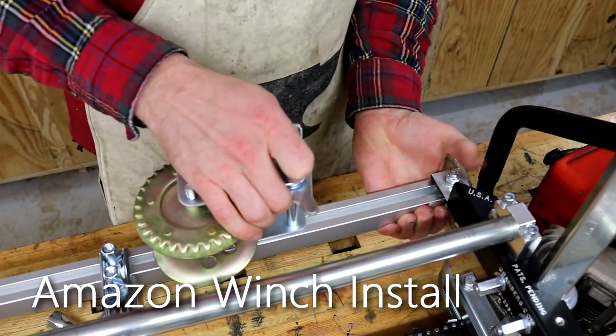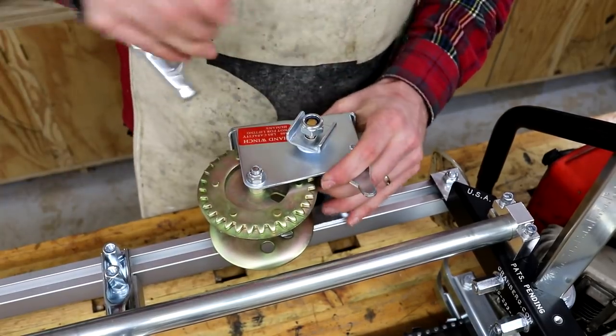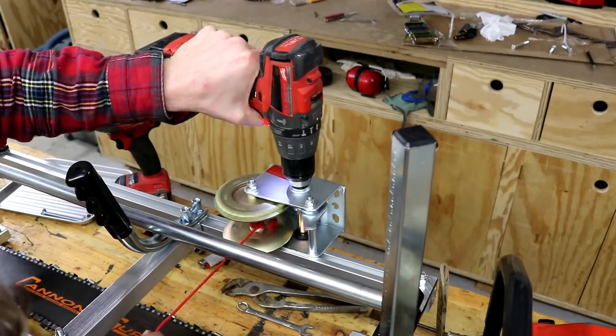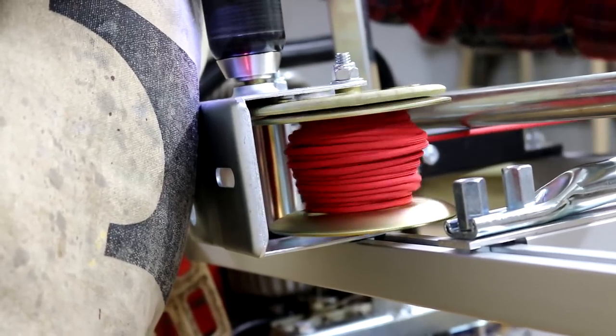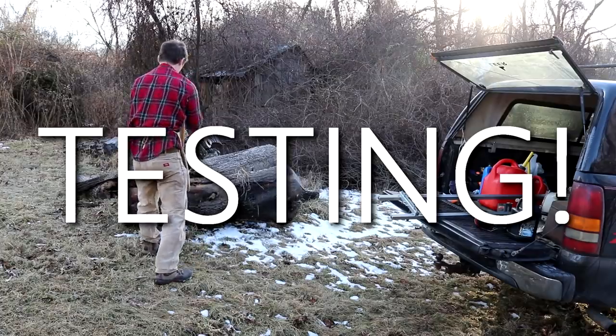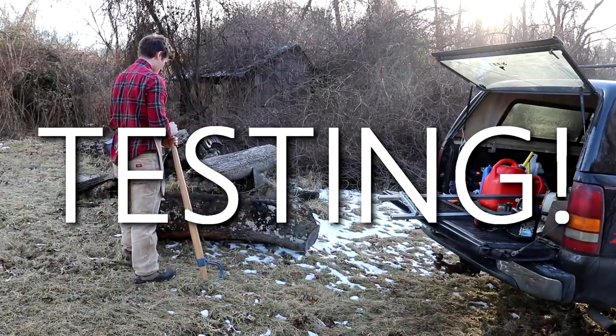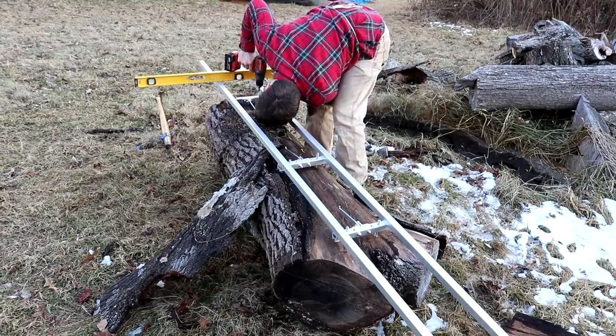The final step I took before firing up the mill was to install a cheap Amazon hand winch. I also had the parts to configure this mill to work with a 72-inch double ended bar, so this winch will come in handy acting as an extra helper. And now for taking the first cut — something I've been waiting years to do. You can make this cut using an aluminum ladder, but I have the easy rails from Granberg as well.